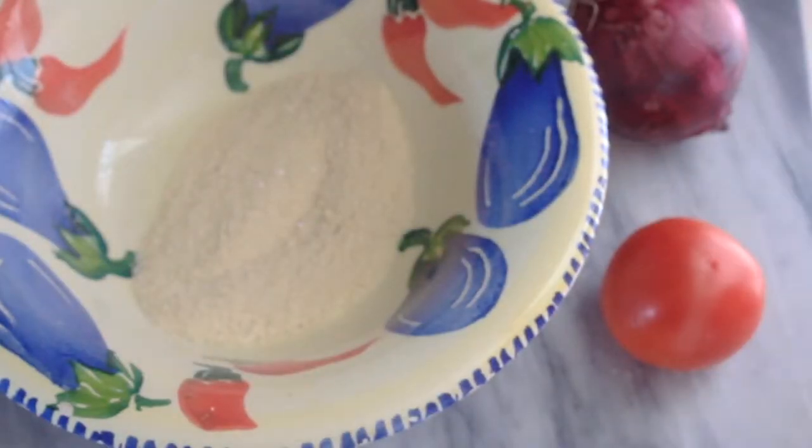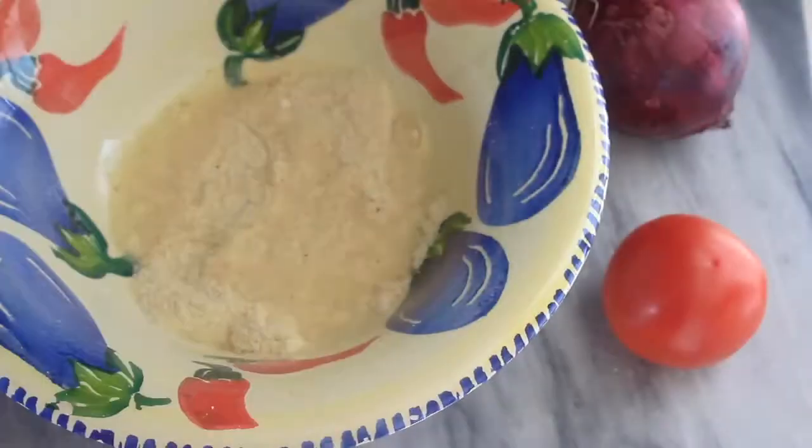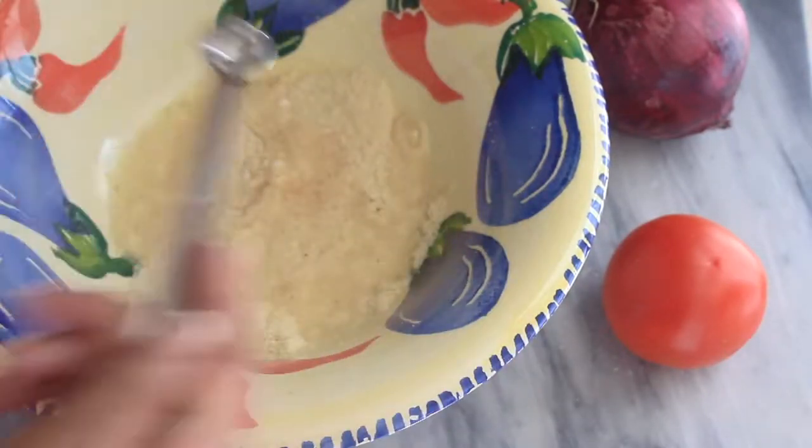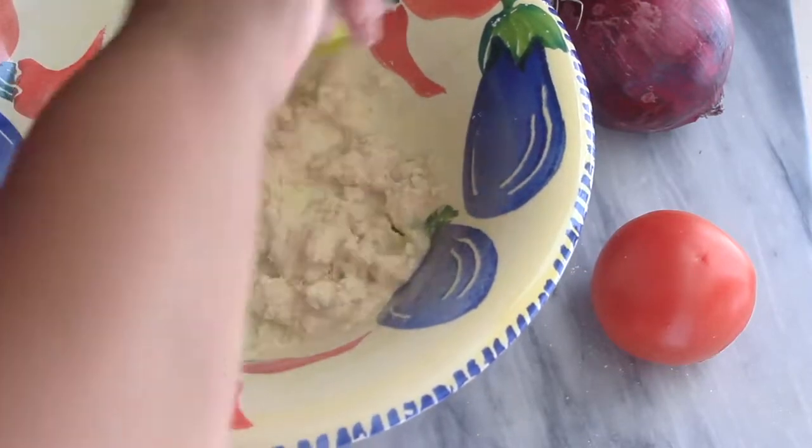Once I had all the dry ingredients well combined, I started to add in the wet ingredients — some egg whites and apple cider vinegar. Then just give all the ingredients a good stir until you start to see a dough forming.